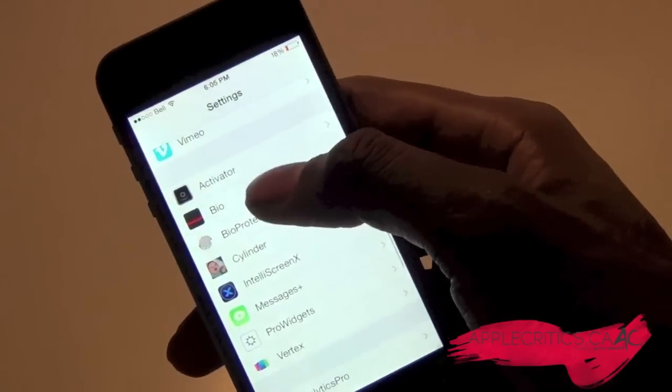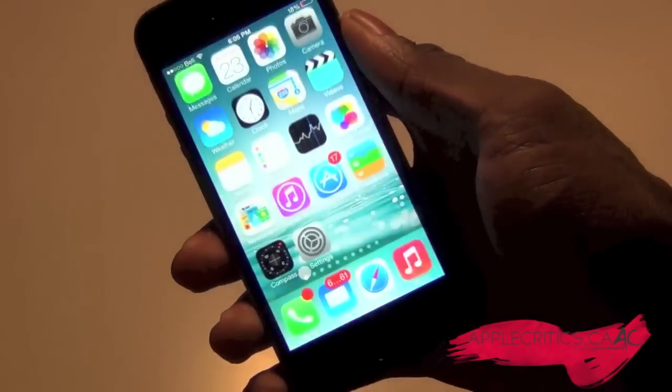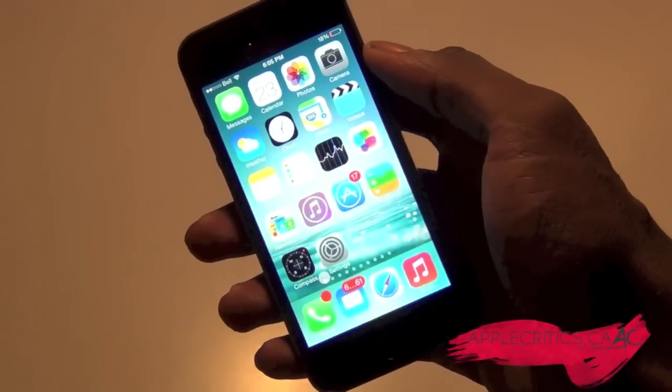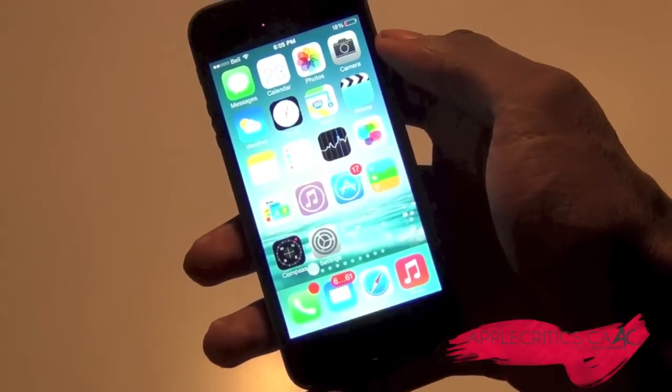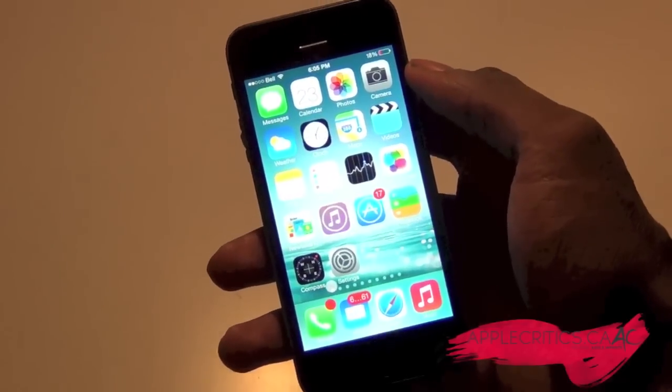That's basically what Bio enables you to do. Bio is a really great Cydia tweak and you can get it in Cydia for $1.99. Thanks for watching — please subscribe, smash that like button, and check out AppleCritics.ca for the latest Apple news, reviews, and more.